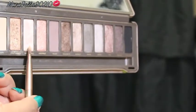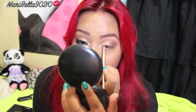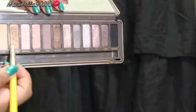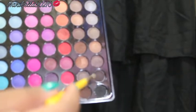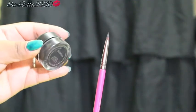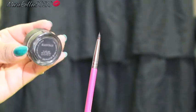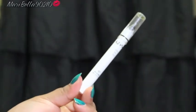Going back into the Naked palette, I grab Booty Call and place it in my inner tear duct and halfway across. Then I put Half Bake on the inner half of my lower lash, and the dark shade at the outer end. Using Black Track from MAC, I do a winged eyeliner, then line my waterline with a black eyeliner.